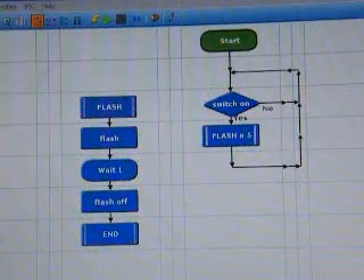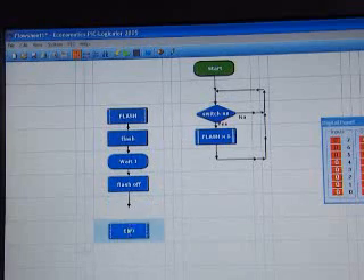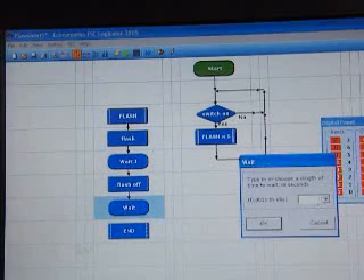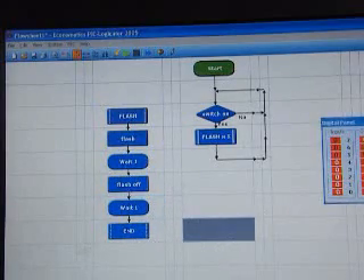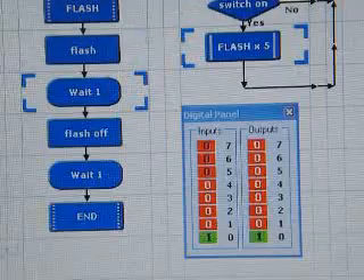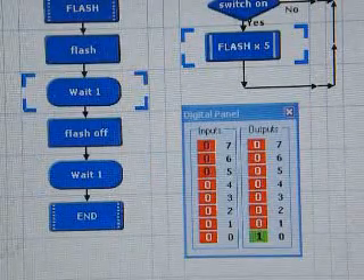To slow down the flashing, we need to put another wait in after 'flash off'. We can move the commands around — just drag these down and then add another wait for one second. Then finish off with the line. That should slow down the flashing so we can see it more clearly. Run the program and press F2 on the keyboard, and we can see that it's flashing more clearly.